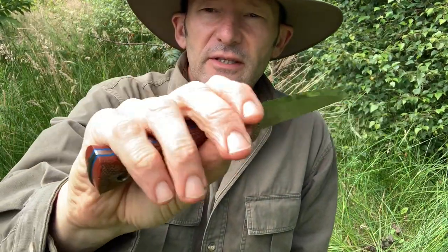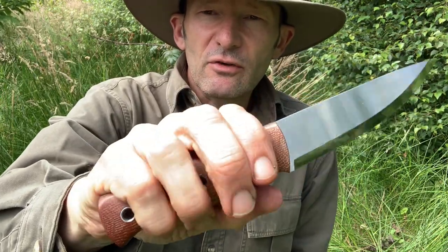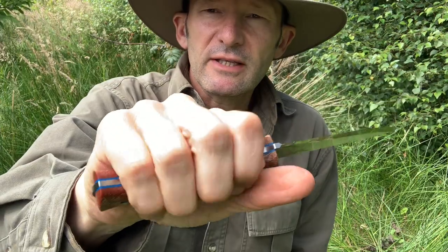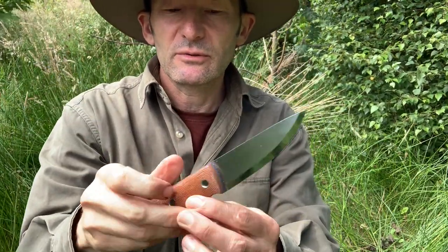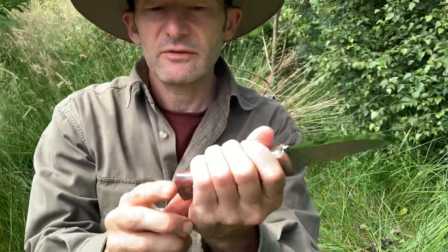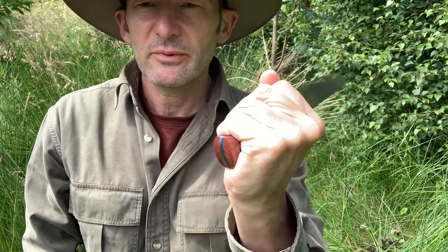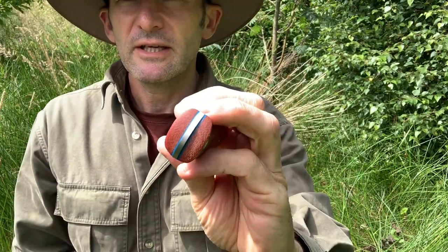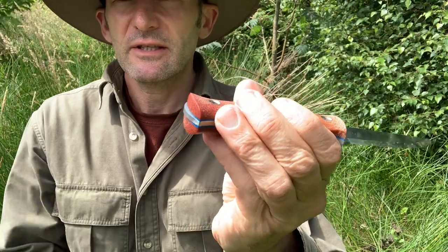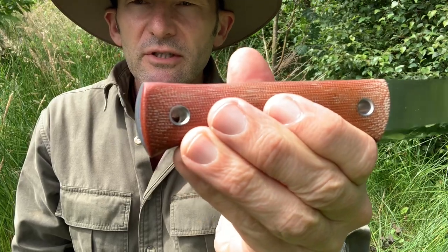This knife really does feel nice in the hand — I think actually nicer than the Bush tool. It's a very comfortable design and although it's shorter there's still plenty of room to grip. I really like the protruding tang; that just gives it an extra level of strength and is quite a useful attribute to this knife.